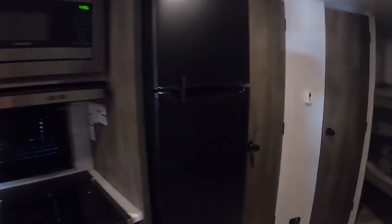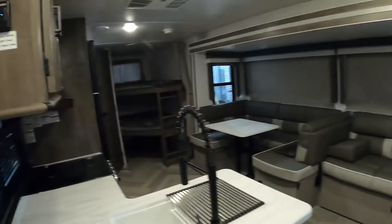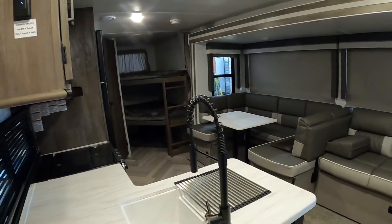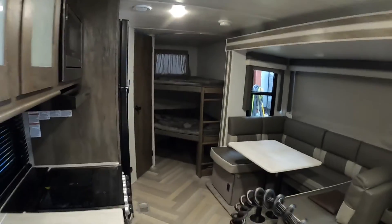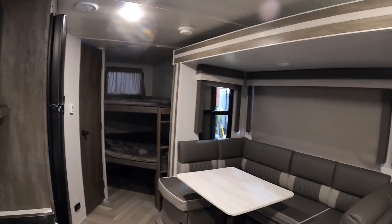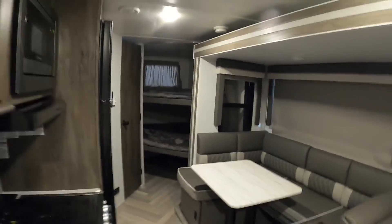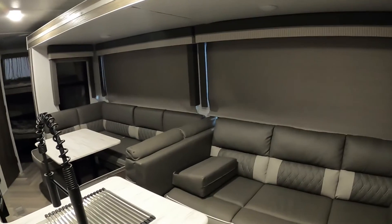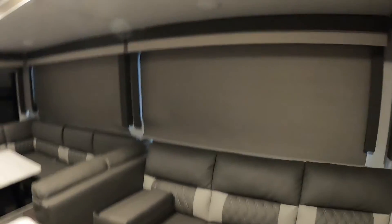Now we'll go ahead and slide in — start bringing your slide in. One thing to mention: when you arrive and are opening your slide, go down by that bunk area right before it's all the way open and make sure that curtain has cleared so it doesn't get caught behind the corner of the slide.